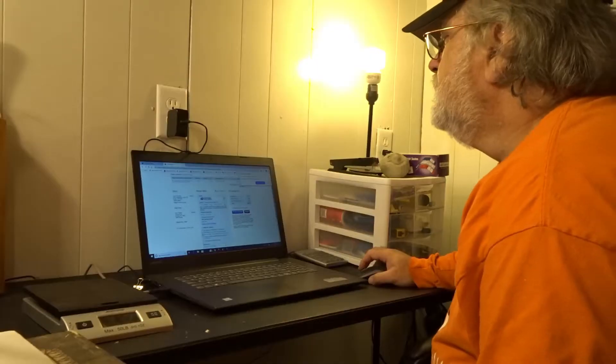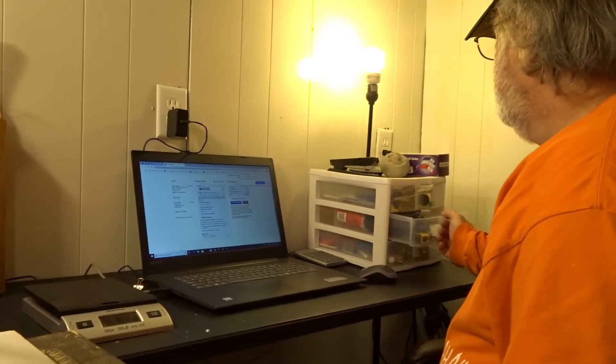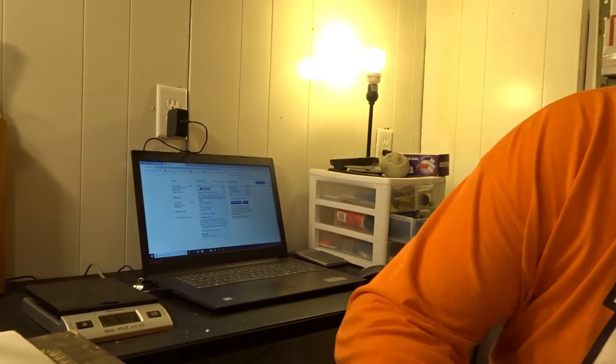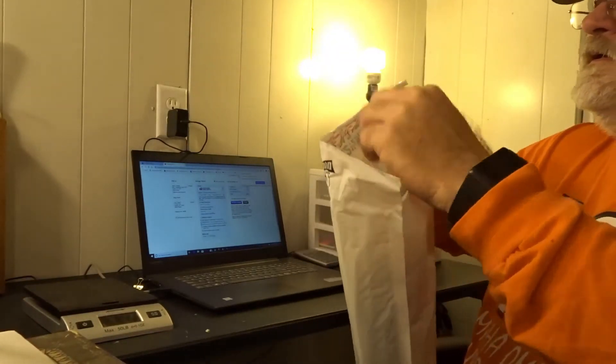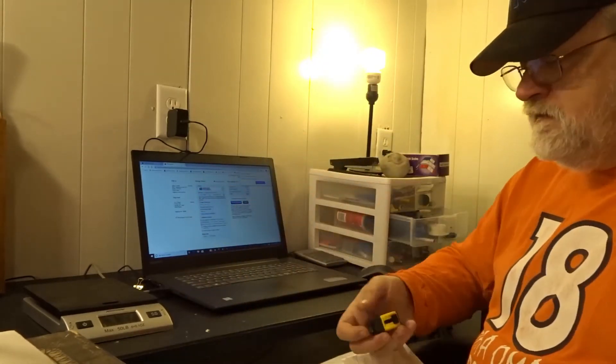I'll sit down and print the label and stuff. Double-check the measurements and weight. I had 10x7x6, which will actually be about 17.